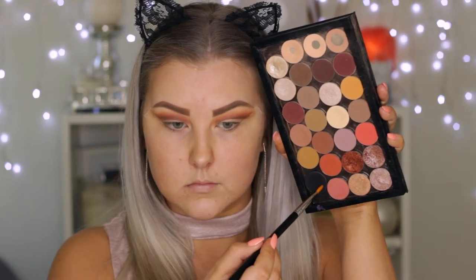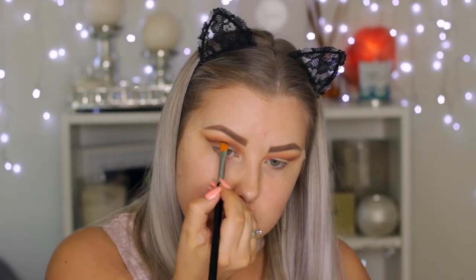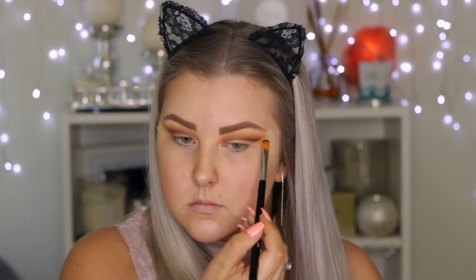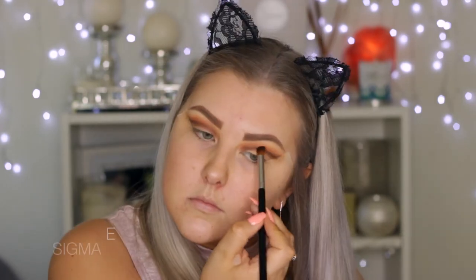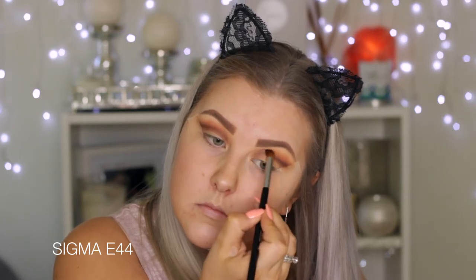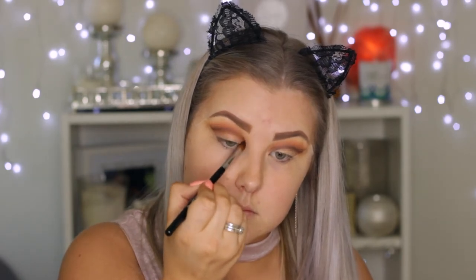Then I'm taking the shade Corrupt, which is a matte black, on the same cut crease brush, and intensifying that cut crease look. I'm taking my time and really carving out the crease, trying to make it as seamless as possible. Then I'm taking a dense blender brush and blending that line very slightly, because we still want it to be harsh — just not too, too harsh.